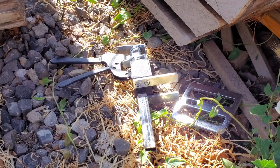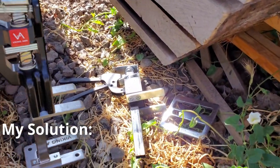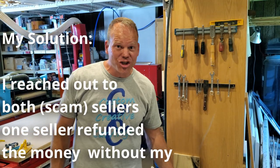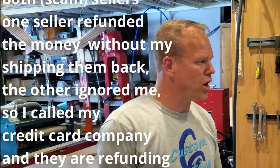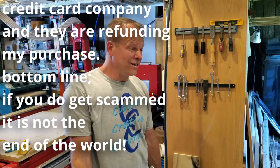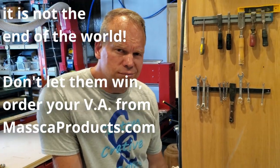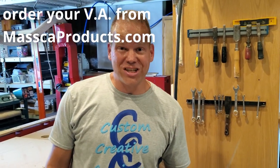Alrighty then, there it is. I think this competition has come to a close. I have been waiting almost two months for this package. I wonder if my credit card will give me a refund. How are these things so cheap on Amazon and on Facebook? They're garbage. At least they sent something. What is quality really worth? Why does the Viking Arm cost more? Because it's an actual tool that was built well.